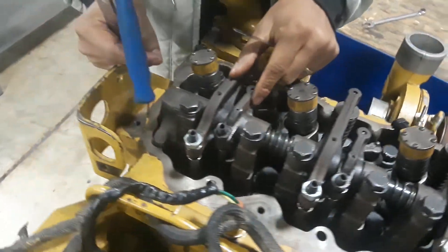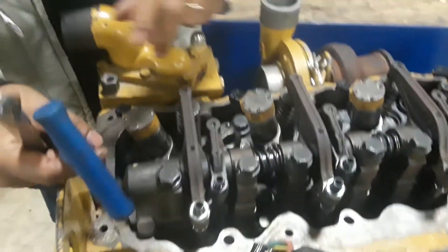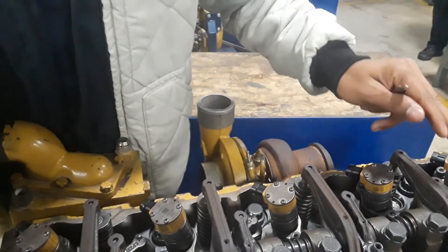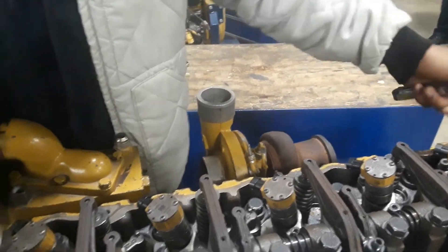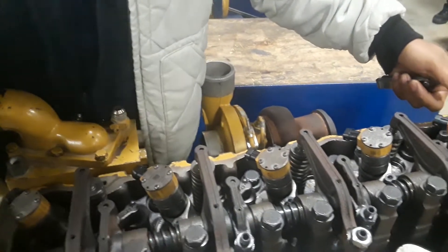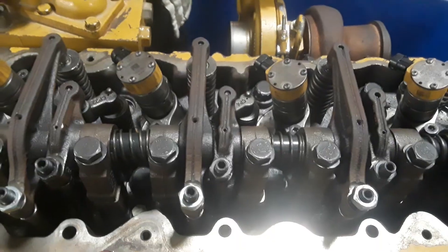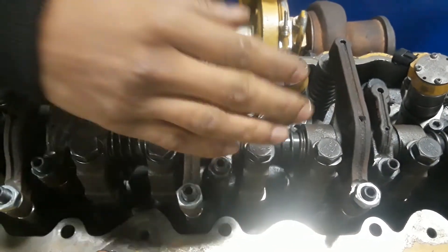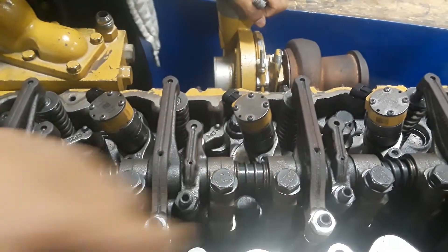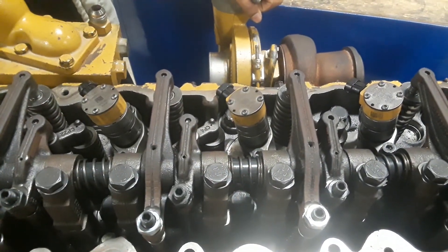Now I'm adjusting cylinder one — intake, exhaust — and then turn 360 degrees. That's how it is. Thank you for watching my video, and yeah, that's it.